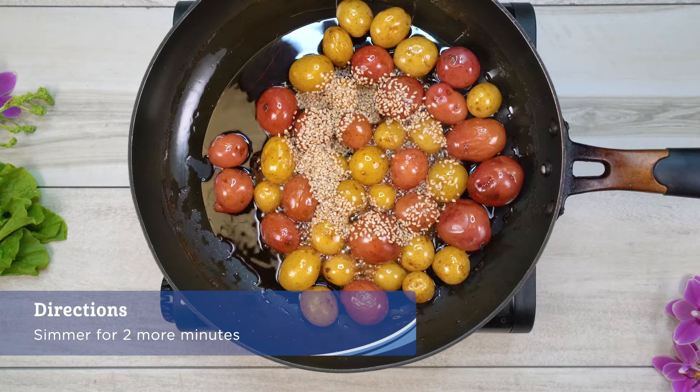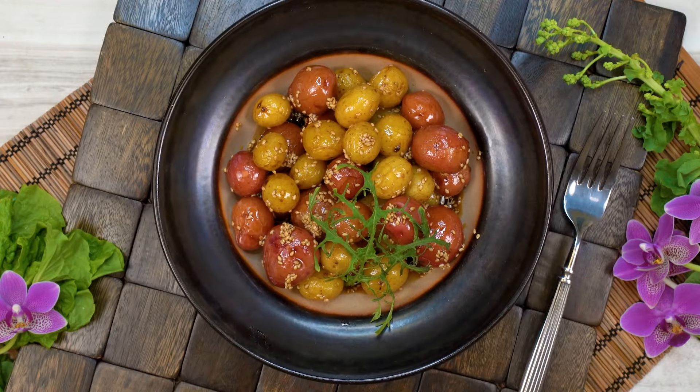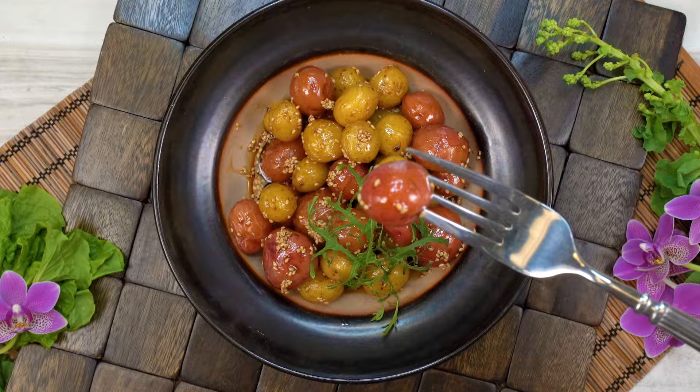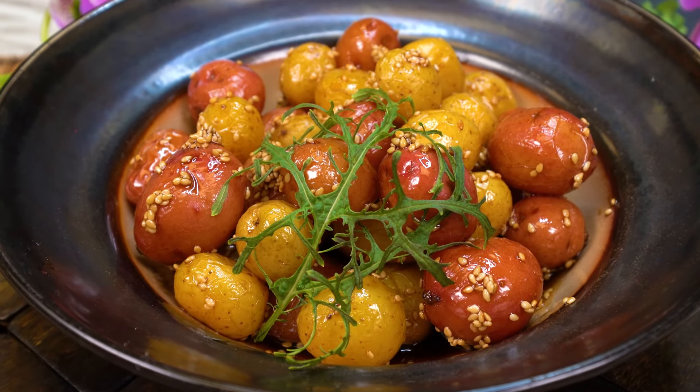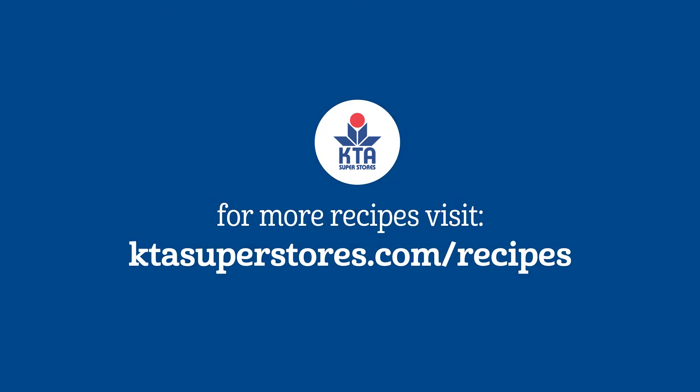Simmer for two more minutes, then place the potato in a serving dish and enjoy. For this recipe and more, please visit ktasuperstores.com/recipes.